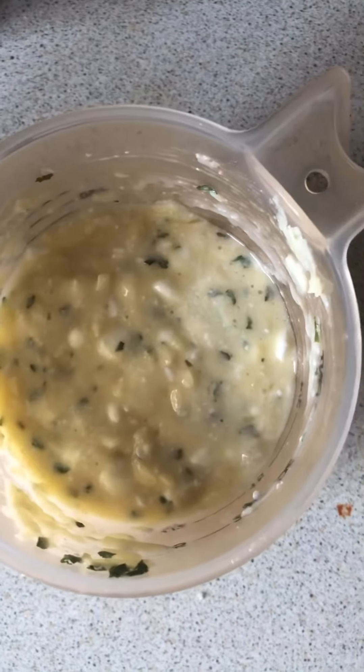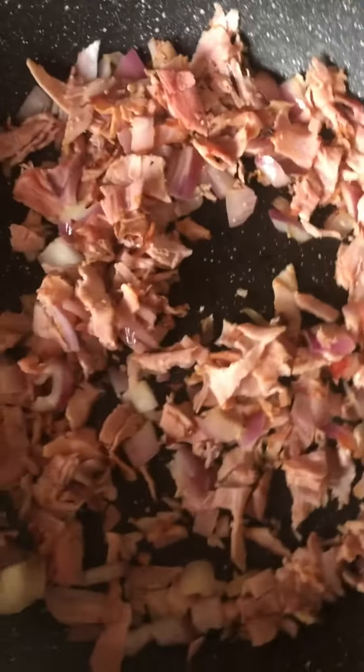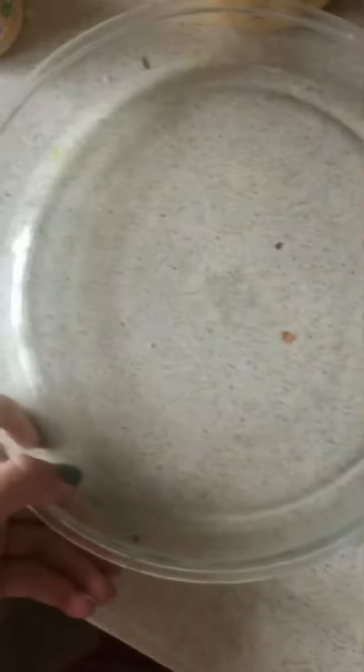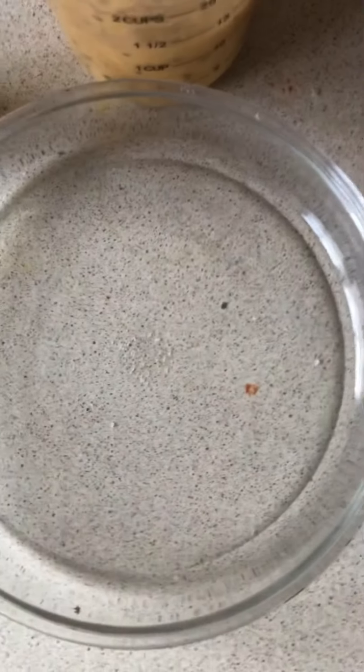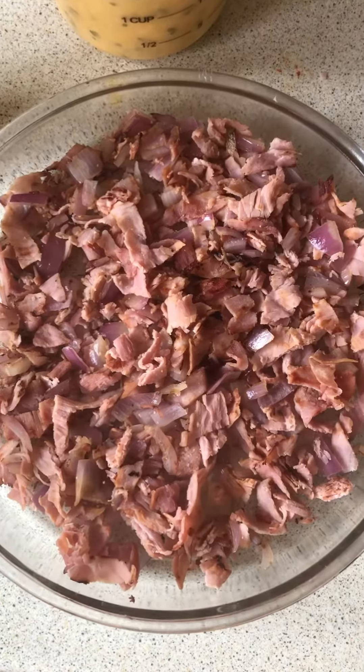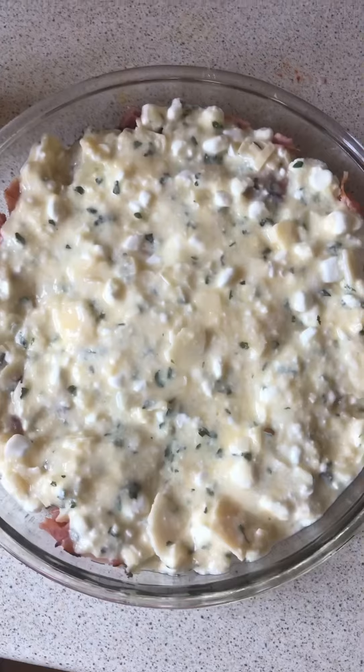The egg mixture is all mixed up and the ham and onions are done. I'm going to place the ham and onion in my quiche dish on the bottom and then top it off with the egg mixture — so it looks like this.